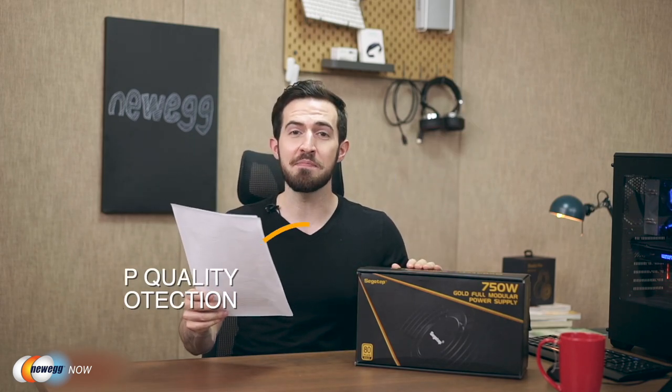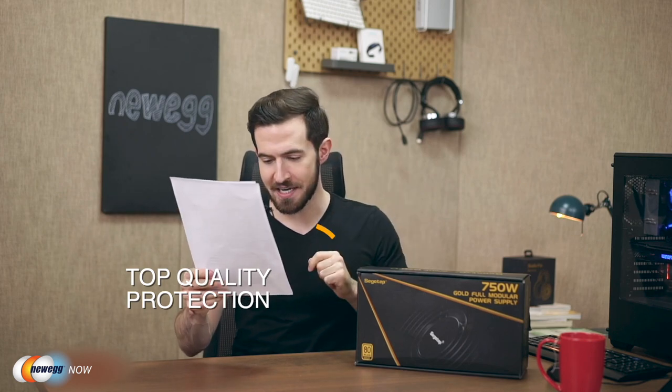For high-power supplies, manufacturers add many small protective functions. This unit has OVP (over voltage protection), OCP (over current protection), OPP (over power protection), OLP (over load protection), UVP (under voltage protection), OTP (over temperature protection), and SCP (short circuit protection). These features automatically shut down your computer if current or temperature gets too high. It's also an APFC — active power factor correction — power supply, meaning it not only saves power but has wider voltage adaptability and works stably under wide voltage fluctuations.